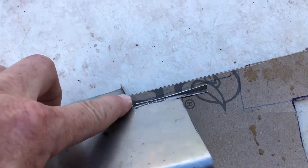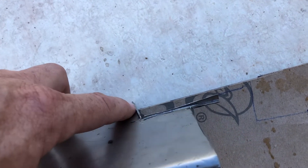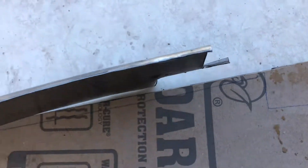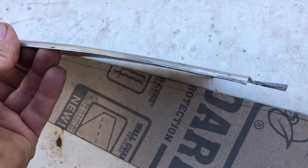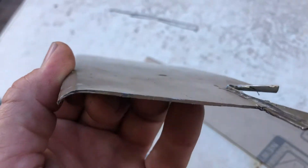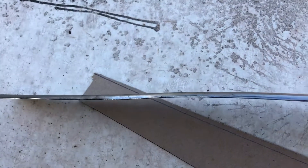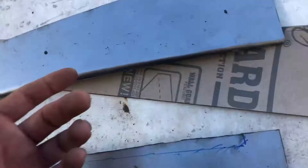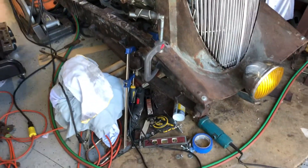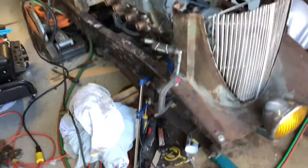I could have left it longer since it's going to be leaded in, but I wanted not so much setback — there should be enough there to be nice and strong. It'll be better than bondo, that's for sure. I'm actually kind of looking forward to learning how to play with the lead. This is the first piece of metal I've ever really formed like this with this kind of shape and contour — with basically primitive tools, no English wheel or anything. Not really that complicated though.